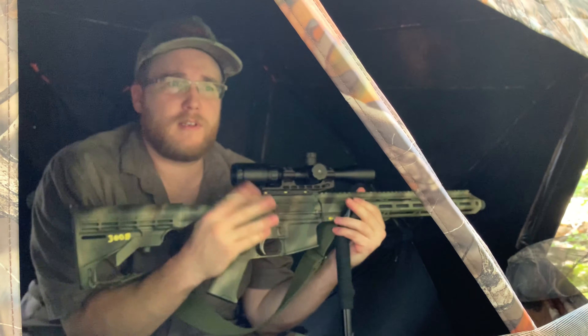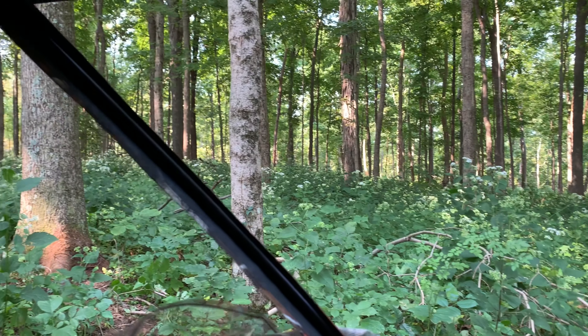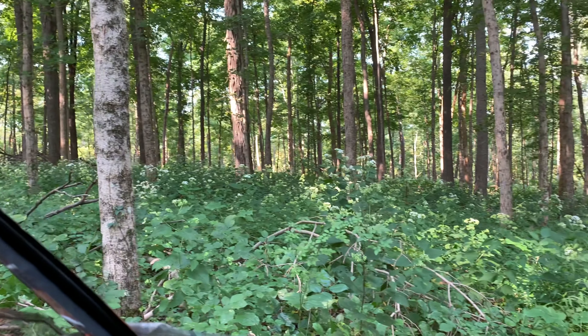Before you call it quits on your blind setup, make sure you get in there and check for clear shooting lanes. The last thing you want is a big old tree in front of you on opening morning. Get in here, have your chair set how you want it, and maneuver your stuff around to make sure everything's good to go.